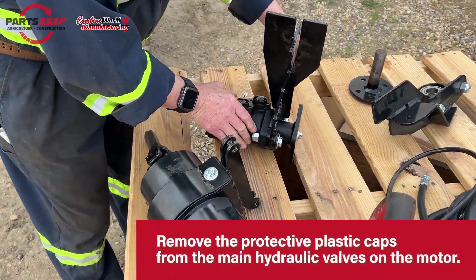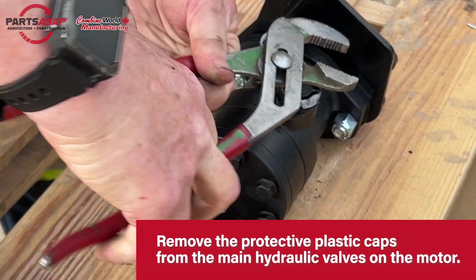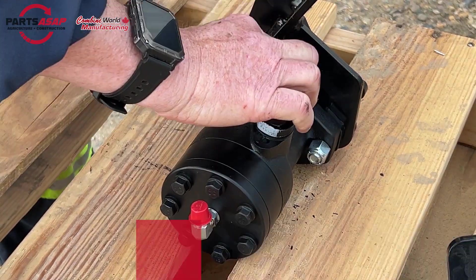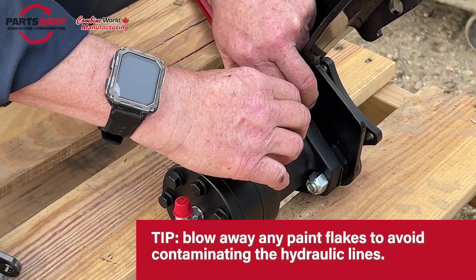So you just want to secure that, and then just a pair of pliers will take those caps off. You are going to notice some of that paint is going to flake if you use pliers, so just give a quick blow to clear those paint flakes so they won't get in your hydraulic lines.